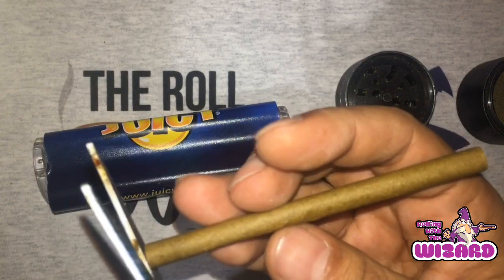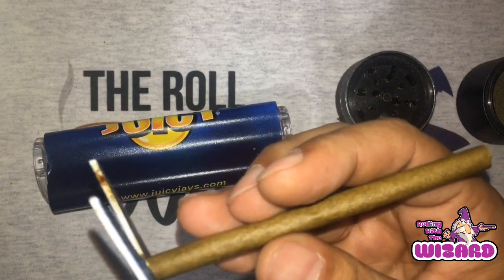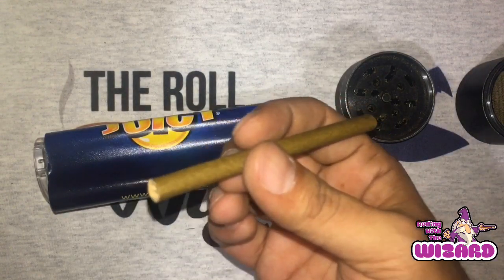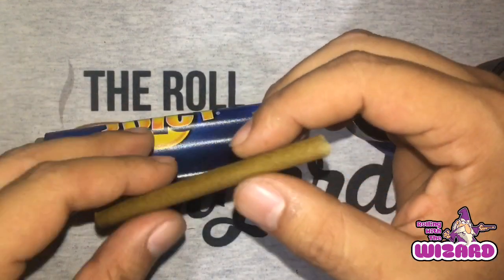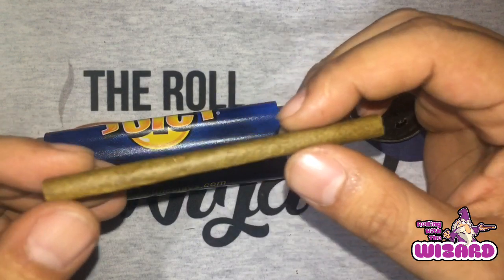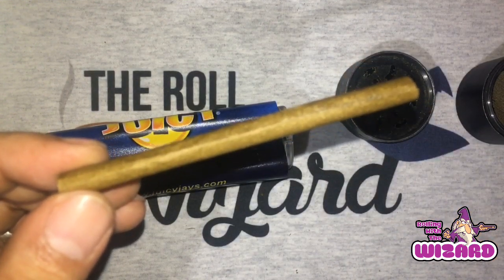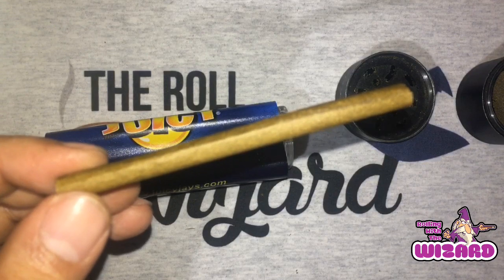Somebody said on my Instagram I got this up to like an art form already — that made me laugh. Let me know in the comments if you agree. Yeah, there you have it, people — Juicy J rolling machine with the High Hemp wrap. Perfect roll. 0.8 OG Kush, killing it y'all. Alright y'all, so we're pretty much done here — getting a picture here for Instagram, you know how that goes. Alright y'all, I hope you guys enjoy the weekend. Have a good one, be safe out there, and do what we about to do — light up.